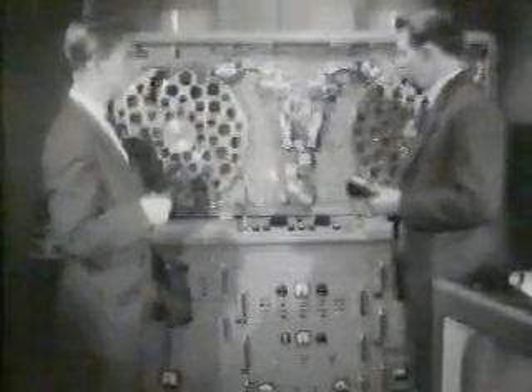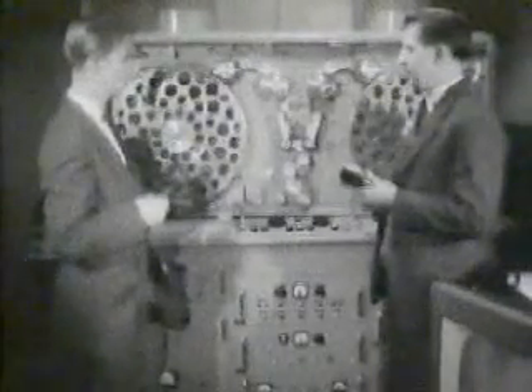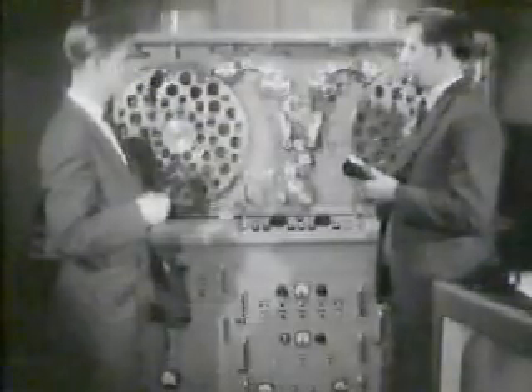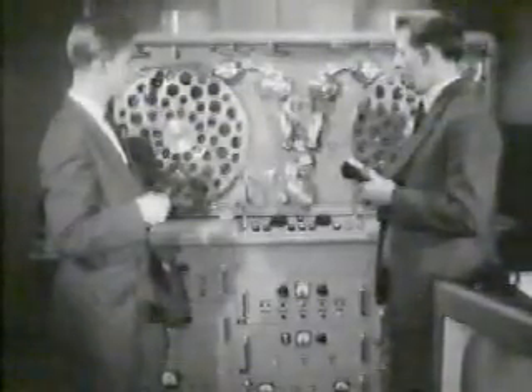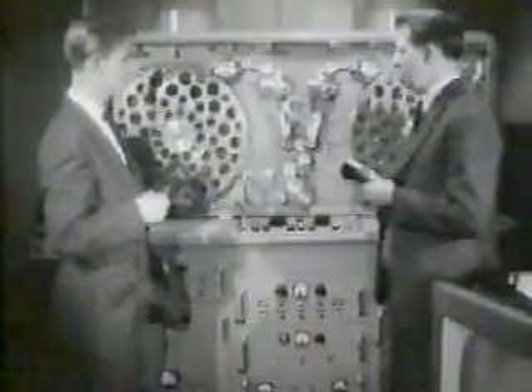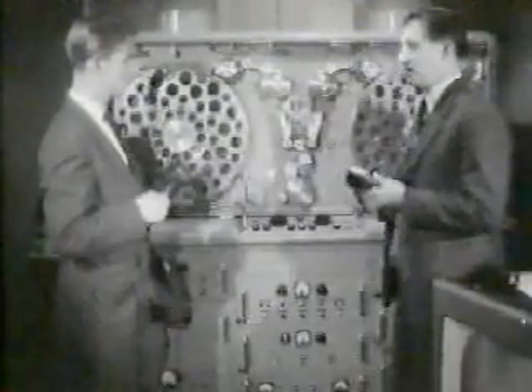The machine we have here doesn't use the photographic process at all. Viewers will know that the pictures they get on their television screen are built up from a series of electronic impulses which are coming from the television camera. Our machine records these impulses on magnetic tape and is able to reproduce them again at any time after. What are the advantages of pictures on tape over pictures on film?